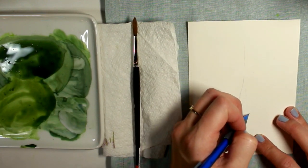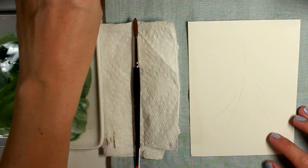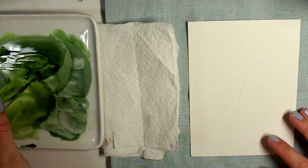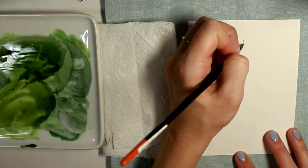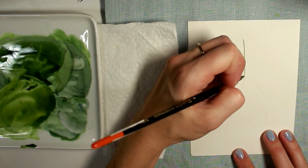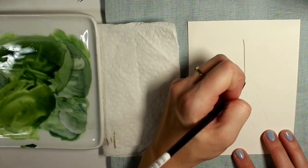I'm starting out with 140-pound cold-pressed watercolor paper — the brand I'm using right now is Fluid. I've mixed up a few different colors of green; you can use any green you have as long as you have a lighter green and a darker green. I'm now just following the light pencil lines that I've mapped out with my number four round brush, starting with the top stem.